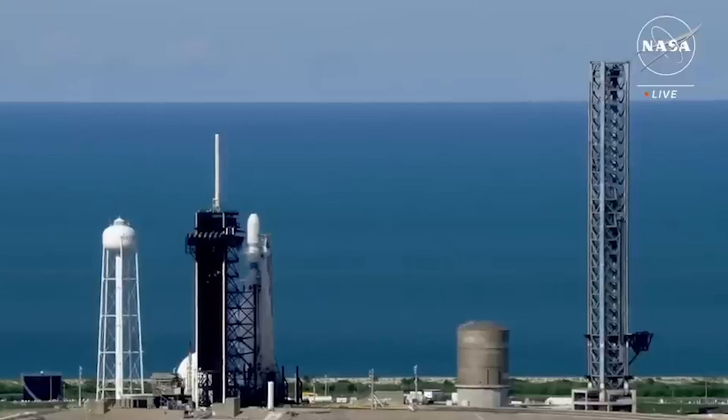Over the next few minutes, the main engine cut off, separated from the upper stage, and then the second stage engine ignited, followed by fairing separation. At this point, the two side boosters were still flying back toward Earth. By around T-plus 7 minutes and 50 seconds, the boosters began the landing burn before both coming to a controlled landing just seconds apart in landing zones 1 and 2.